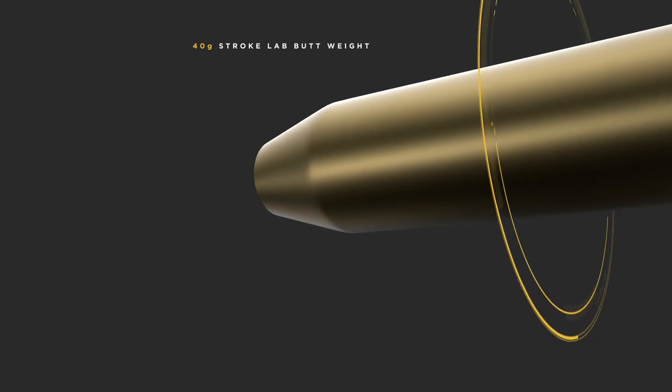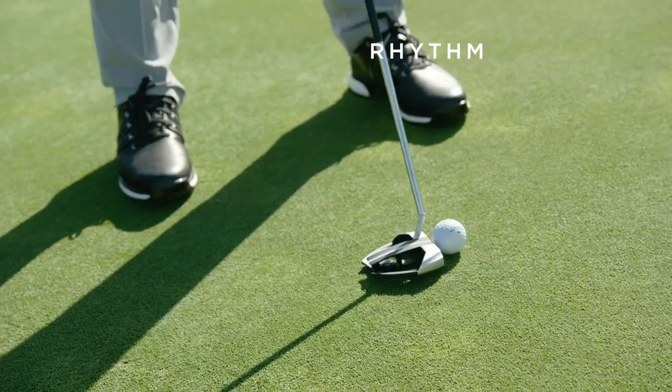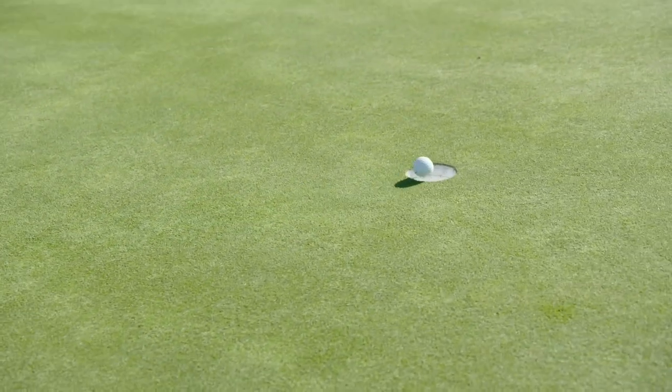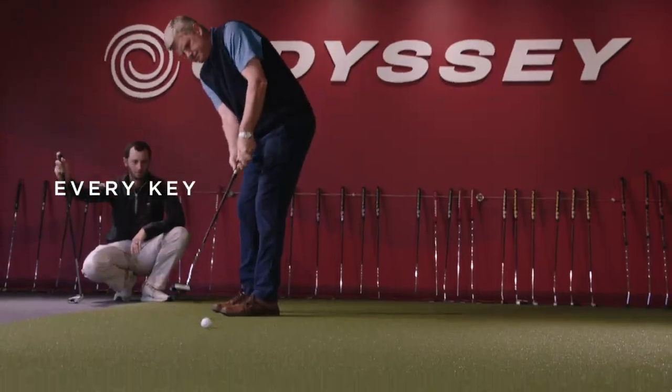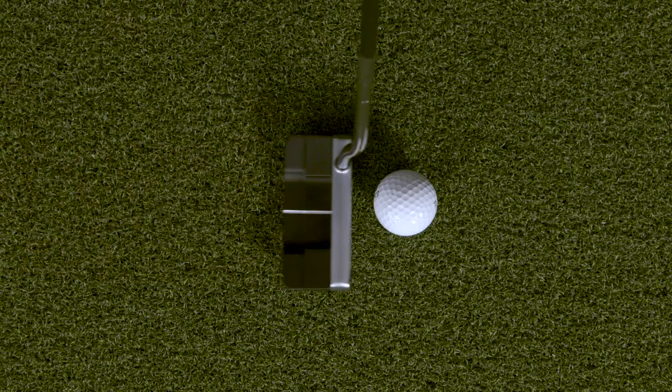Stroke Lab's unique weighting scheme promotes distinct changes to your stroke. Your rhythm becomes smoother, tempo improves, and the head swings on a truer path. Tests show every key part of the stroke becomes more consistent, helping you square the face at impact more often.